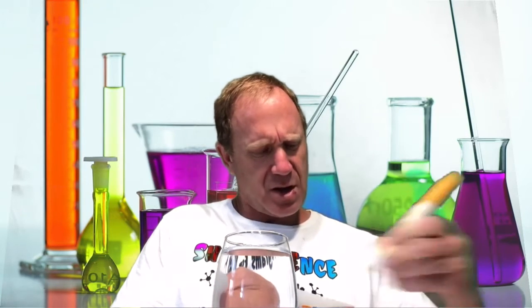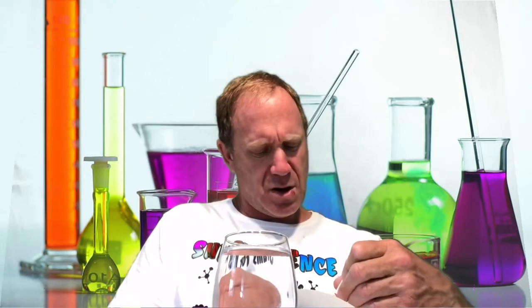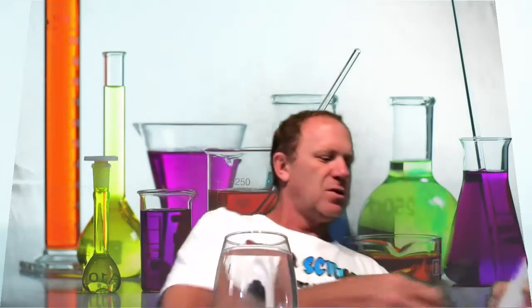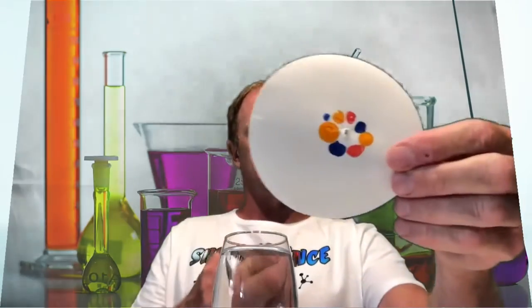You can use any colors you want when you do this experiment. We put a few different colored markers in your kit, and you may also use any water-soluble markers from home. I'll hold up my design — it's not real wonderful, but it should come out okay. Now we're going to make a small hole in the bottom of our paper.